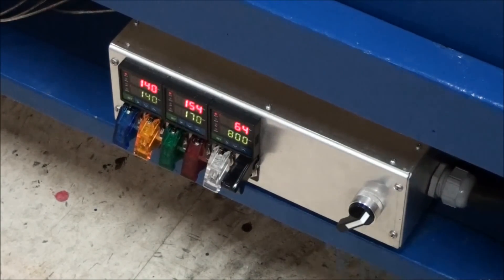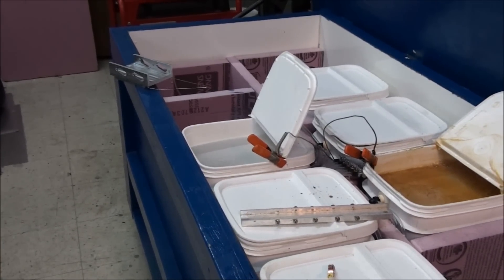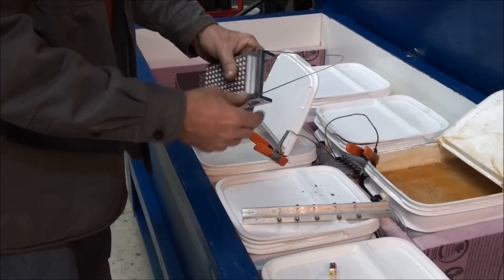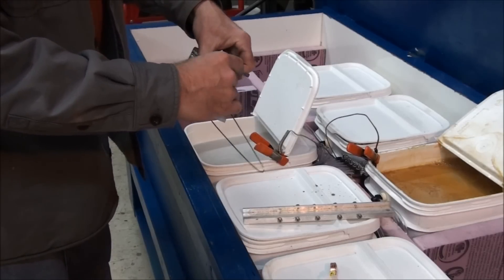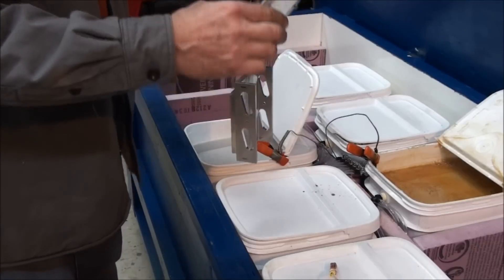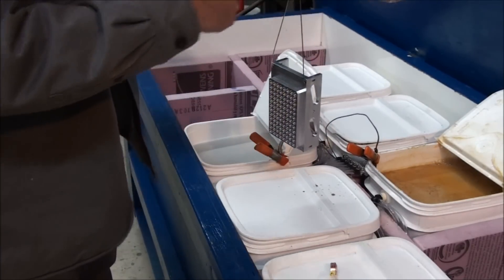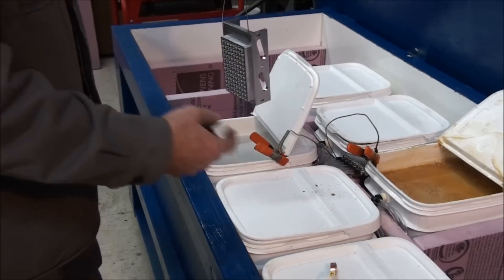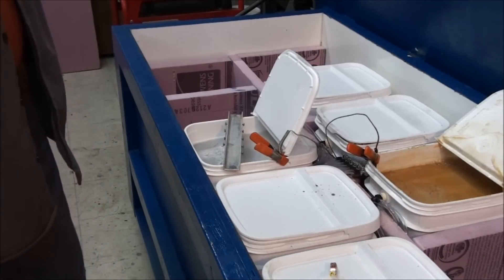It looks like the dye is up to temperature. The sealer is still climbing but I have some time before I need that. First thing you need to do when you anodize something is make electrical contact with the part. I use an aluminum welding rod and force it into a hole in the part so it makes good electrical contact. Then I just hang it on a bar, and when we get to the anodizing part I'll hook a wire up to it to carry the current. Right now we're just going to put it in the cleaner for about 20 minutes.